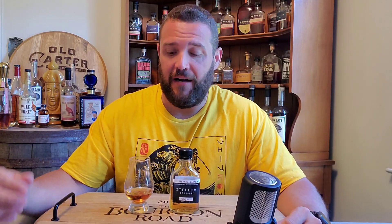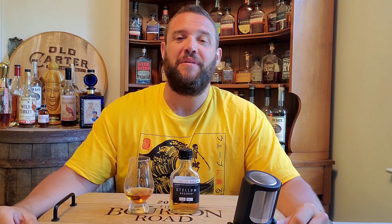This blend is made from a base of Indiana bourbon and rye, then layered with older sets of bourbon and rye from Kentucky and Tennessee. I'm definitely excited to get into this one. I did smell it really quickly and I have a feeling this one is going to be an amazing pour. So without further ado, let's go.